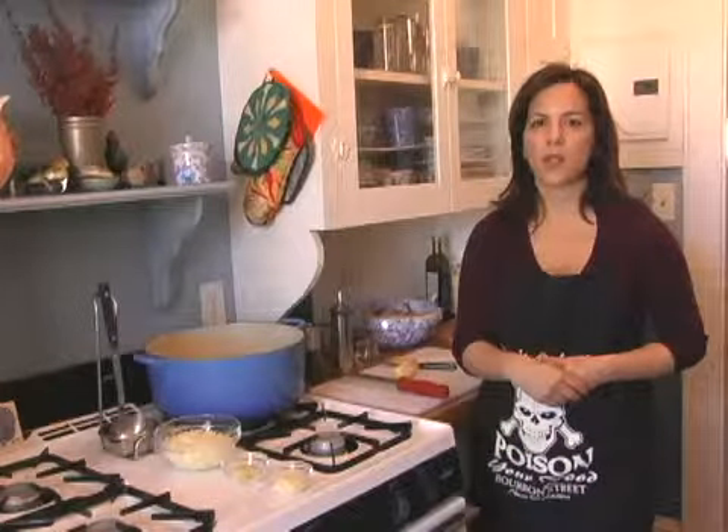Today I'm going to show you how to make lentil soup. I feel like when I talk to people about making soup from scratch, they say, oh my God, that's so hard. How do you make your own soup? Well, this is a great soup to start if you've never really made soup before because it is super easy and just a few ingredients.